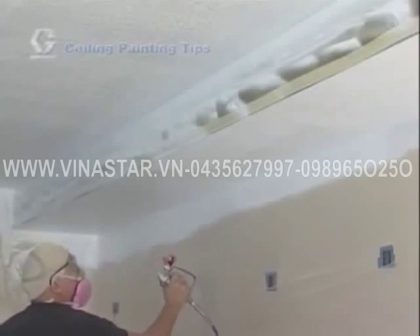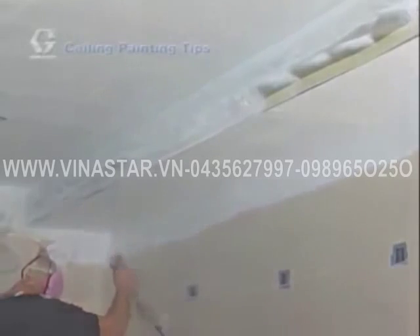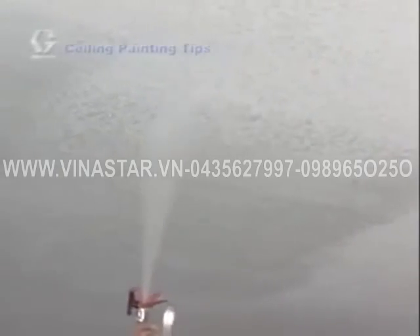Work only within an area you can reach comfortably and consider a tip extension to help reach high ceilings. Continue your painting, remembering to overlap strokes until you have completed the rest of the room. Watch the How to Spray section for more spraying pointers. When you're finished spraying, wait for the paint to dry, then remove the tape and paper or film covering the surfaces you do not want painted and clean up.